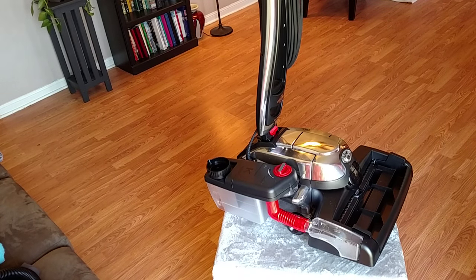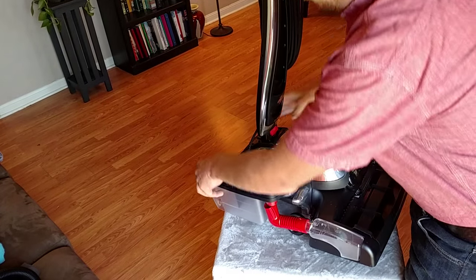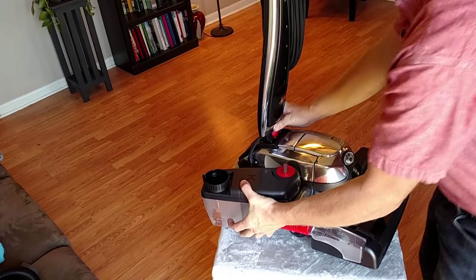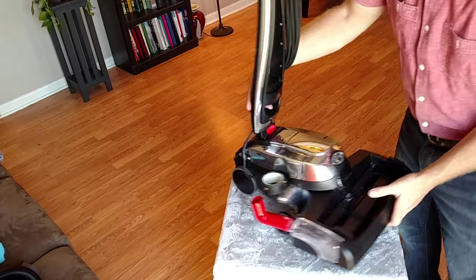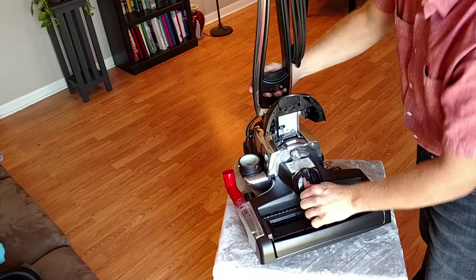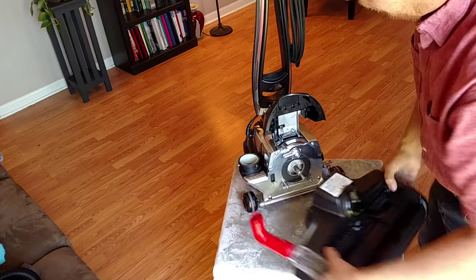Now I'll show you how to remove the system. We'll remove the suds tank by rotating it to the left. Remove the tray with the headlight bezel, rotate the belt lifter counter-clockwise, lift this lever, and it falls right off.